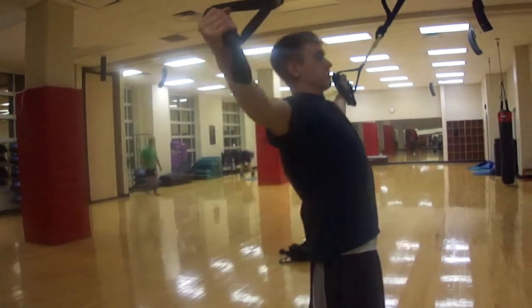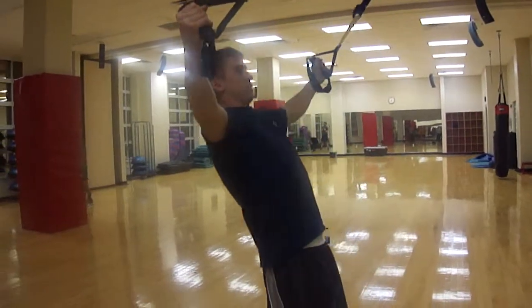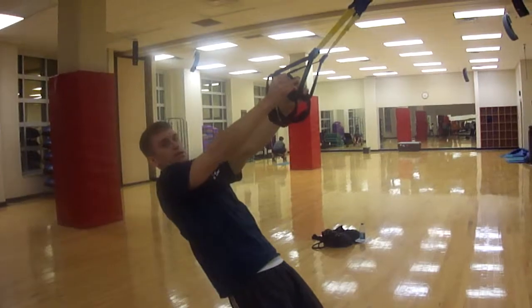Squeeze, pull all the way up, hold — and same thing: let your body weight lower on the way back down.